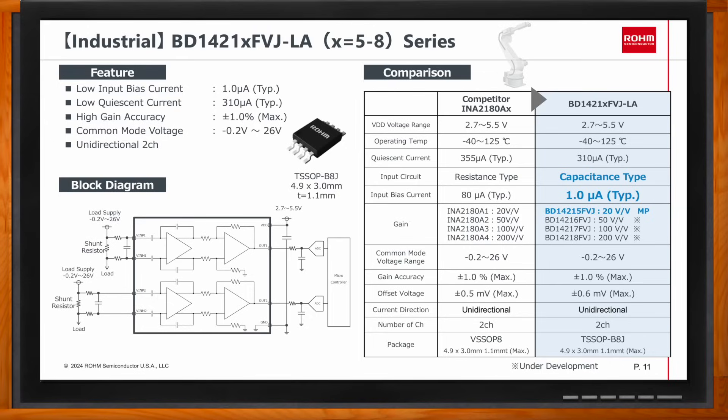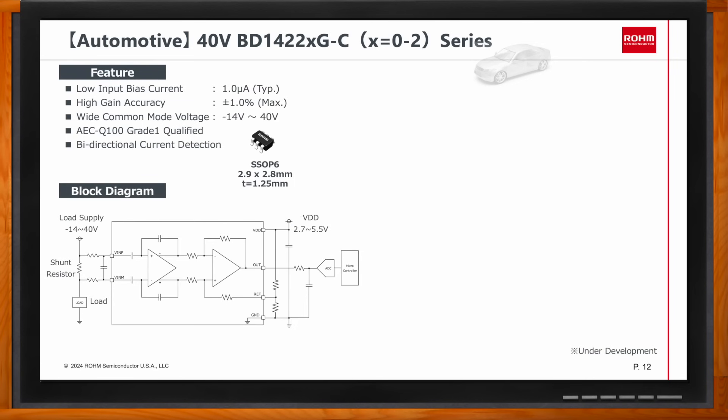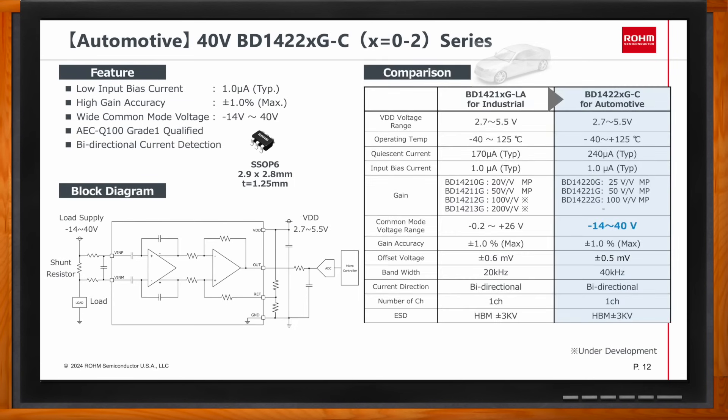The industrial and automotive lineups have similar core specs but differ mainly in common mode voltage. The automotive lineups support higher common mode voltage — up to 40 volts and 80 volts — compared to 26 volts for the industrial parts. They also support much higher bandwidth: 40 kilohertz versus 20 kilohertz for the industrial parts.